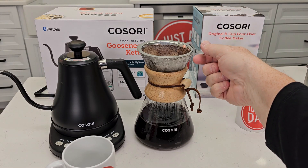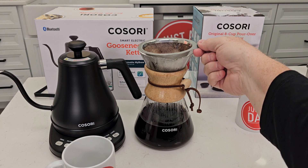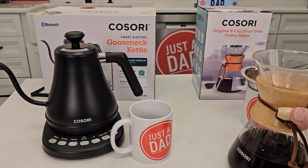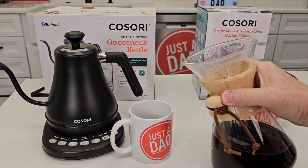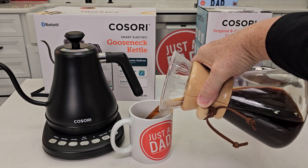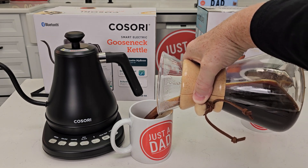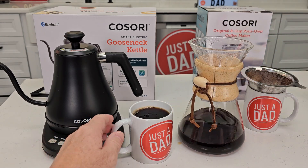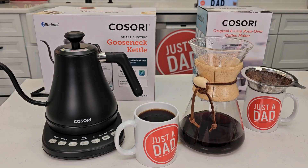It does have a little handle that's not too hot, but it could be hot, so be careful when you take this off. It's got a little spout here — let's pour ourselves some coffee. Make sure you hold it by the bamboo on the sides, because the glass is really, really hot. That is way too hot to drink right now, but it makes a great cup of coffee.